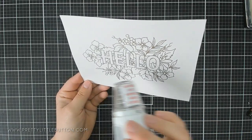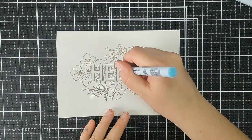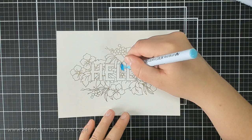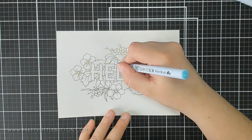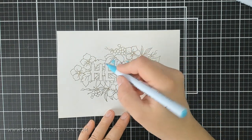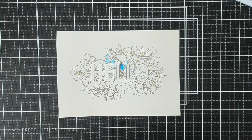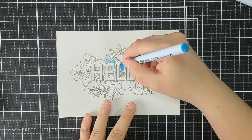I'm using my Zig Clean Colour Real Brush Markers to colour this image in. I will list the actual colours I use on my blog — you'll find the blog link in the description box below. I start off by colouring in with the light colour on the areas of the petal where I want the lighter shade to be.